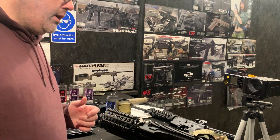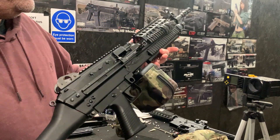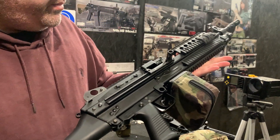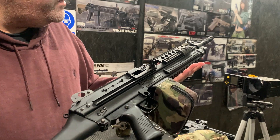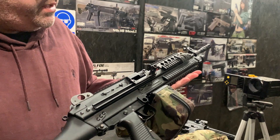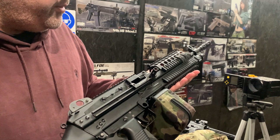Hello and welcome to the Eagle 6 test video. Today we're going to be testing the customer's upgrade build, just to make sure everything doesn't fall apart or come loose in these last final stages. Obviously externally we've done a range test on it, so everything's going fine in that regard.